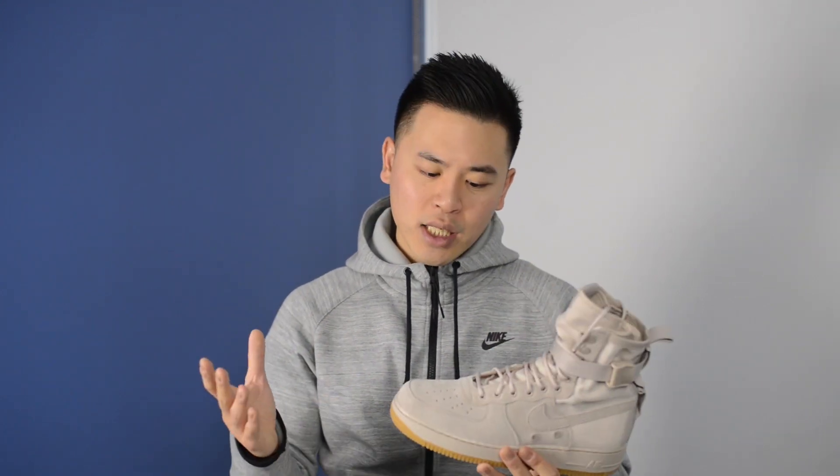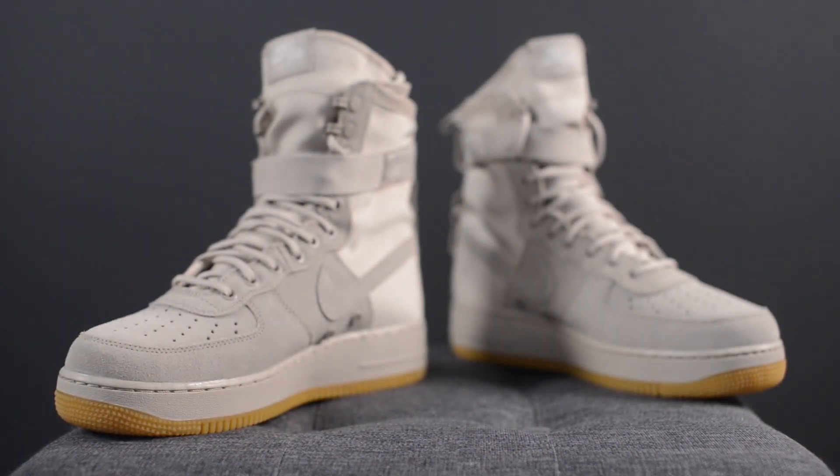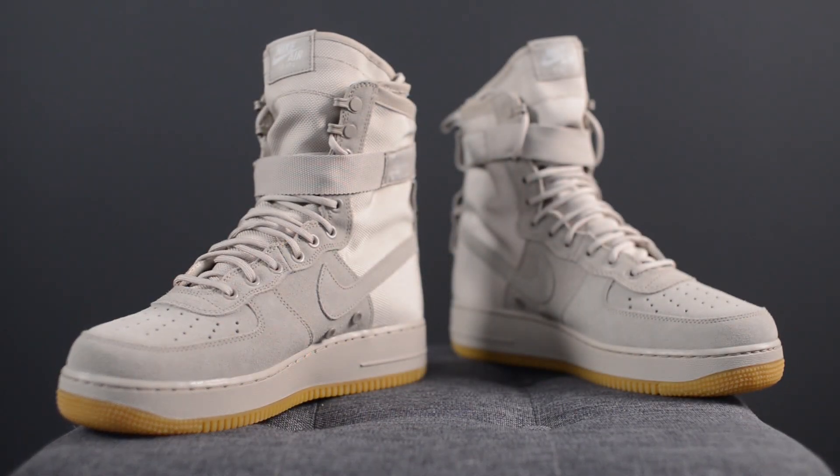In terms of sizing, you can either stick with your true size or go a half size down. I'm traditionally a half size down for Air Force Ones so I went with a size 10 and these fit perfectly. If you're going to be wearing thicker socks or you prefer a looser fit, then sticking with your true size would probably work as well.